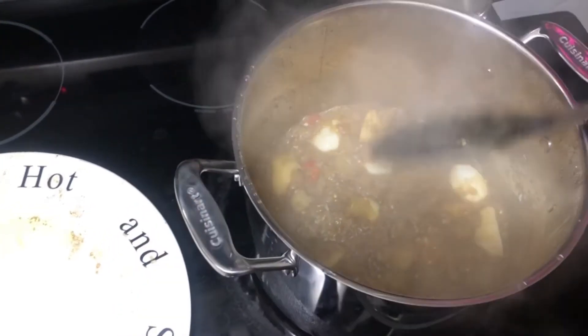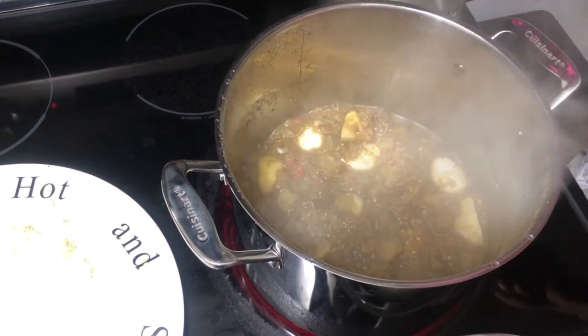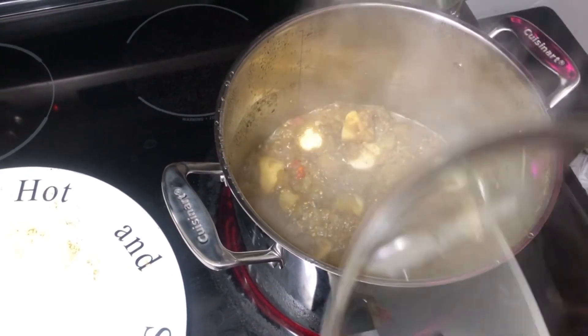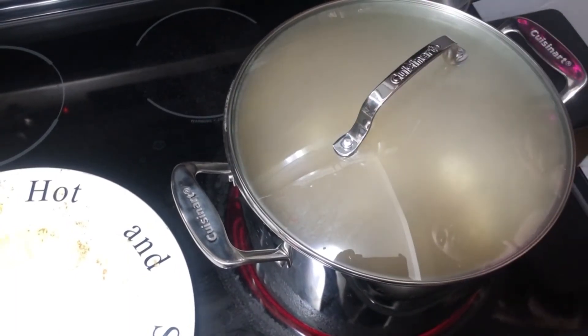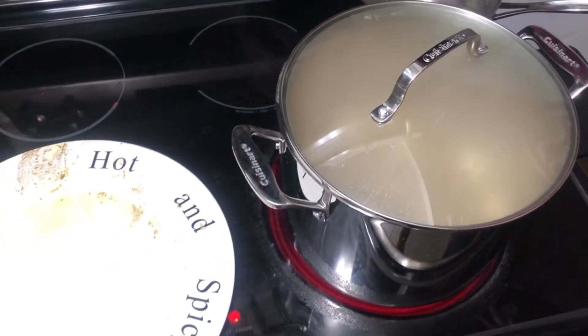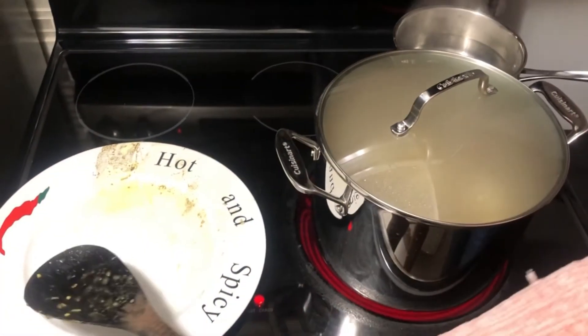Now I'm going to cover with the lid and continue cooking for just about another 15 to 20 minutes. Keep in mind that you have to continuously check it to make sure it's not burning and readjust your heat as needed.